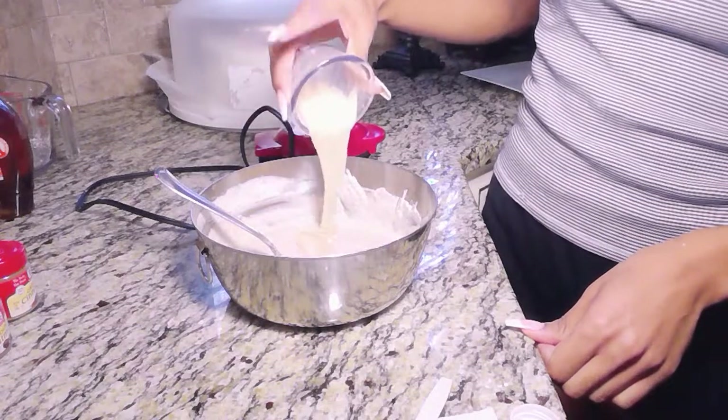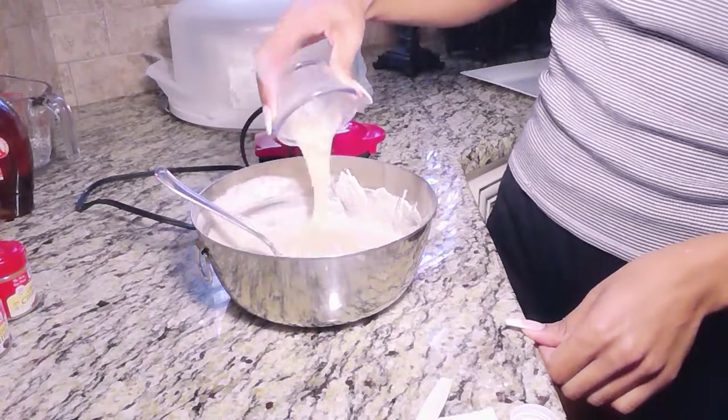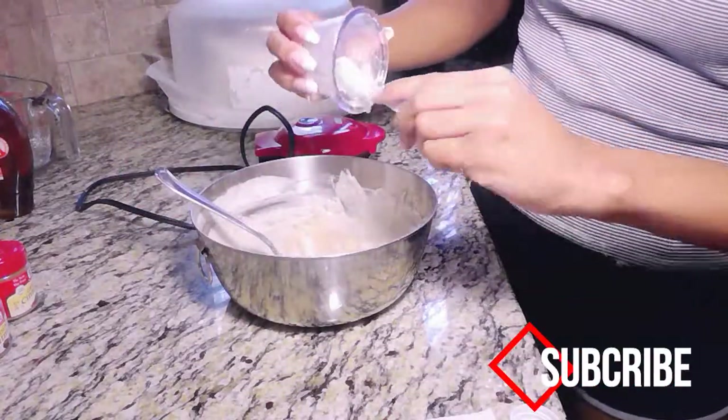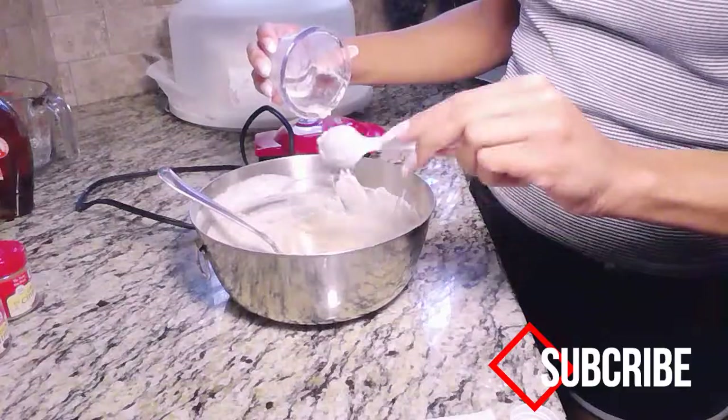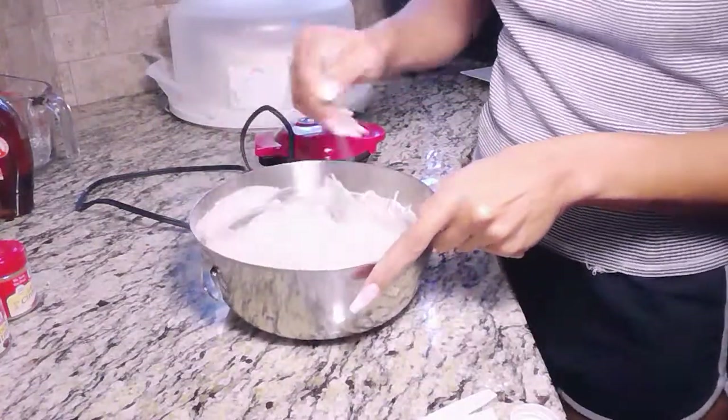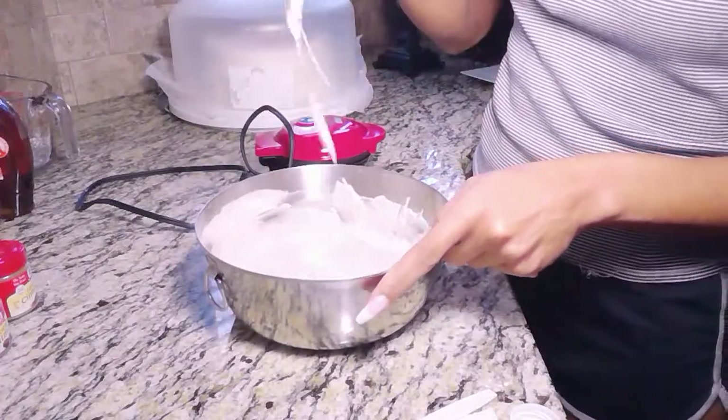Now we are going to add in our egg replacer — this is what we mixed at the first part of the video. Scrape it all out and then mix it all in together. Make sure you mix it in well.